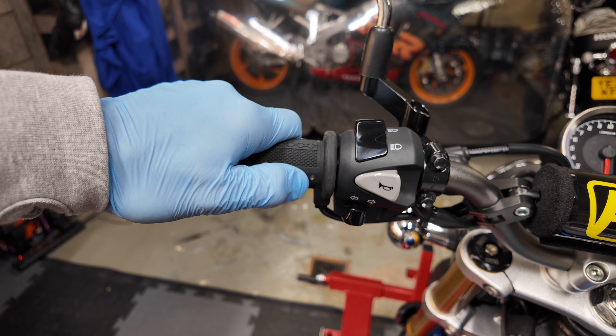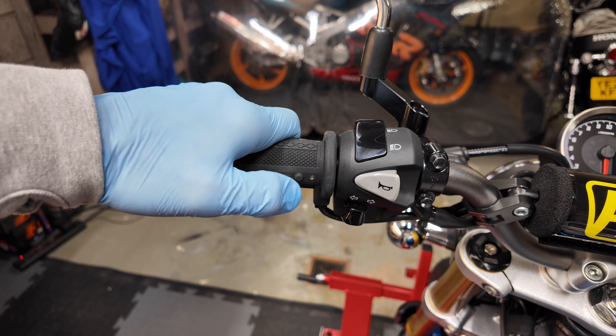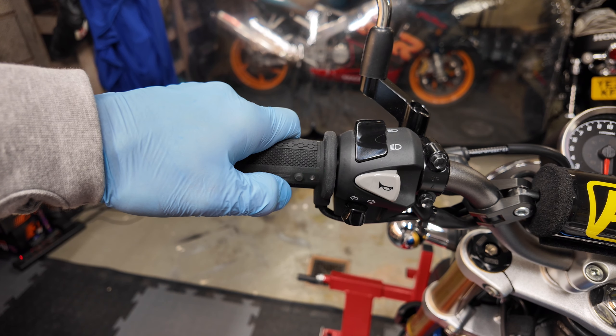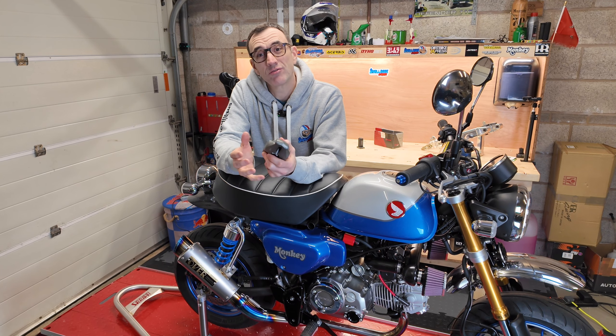I've got a lithium battery installed on this bike so I'm looking for five flashes. If you see the LED flashing rapidly after switching on, this means the voltage is lower than the battery saver setting and the grips will turn off. So that's the new Hot Grips Pro Adventure installed.